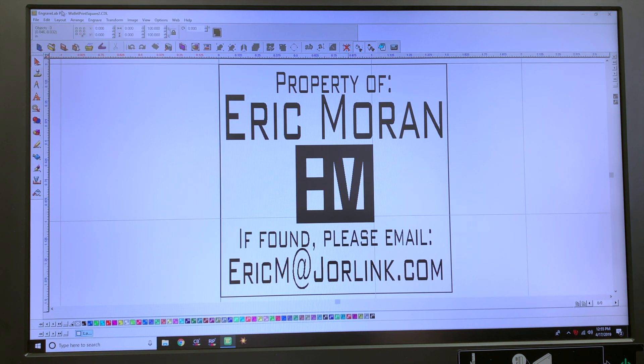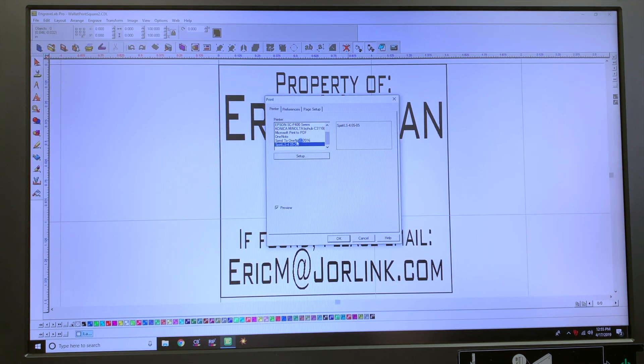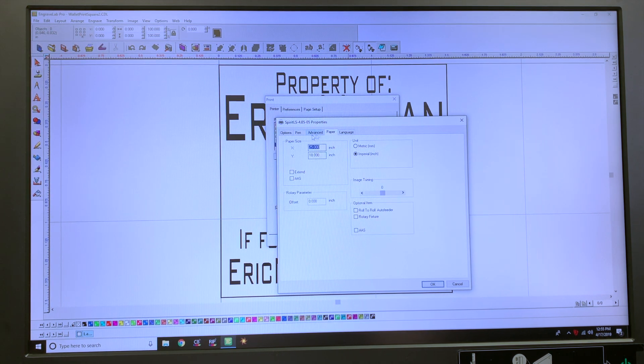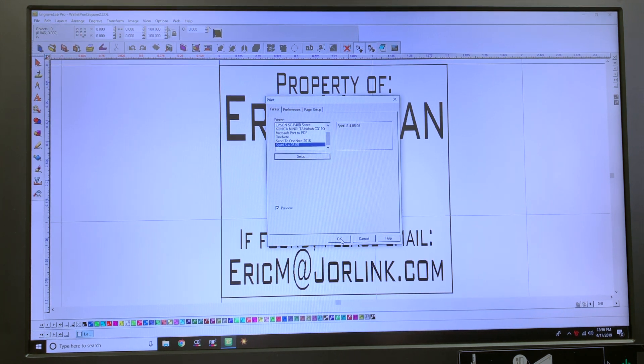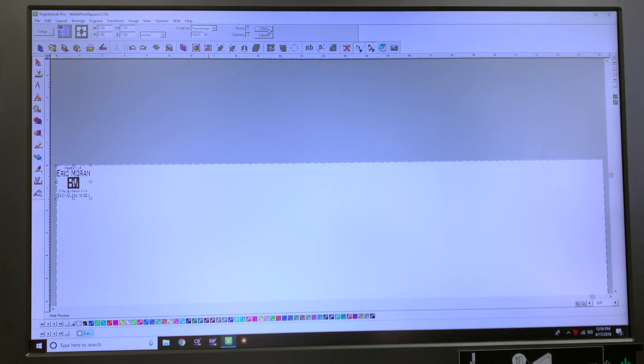Okay, so we have the machine on, the machine is ready to go, and we are ready to print. Go to print — we are printing to a Spirit LS that is highlighted. I click setup there and here I can adjust the power and the speed of the laser. I also want to make sure that our position mode is on center.